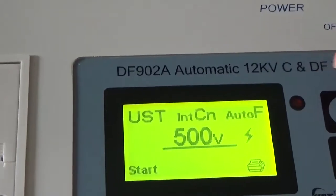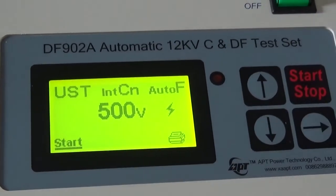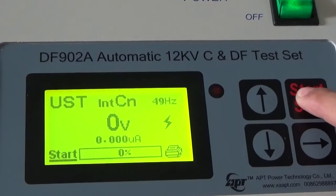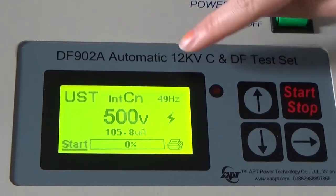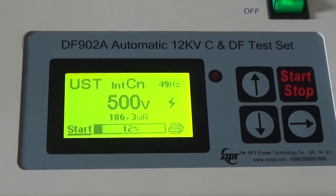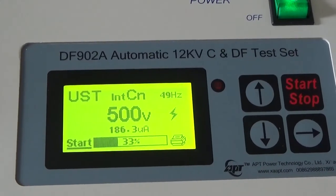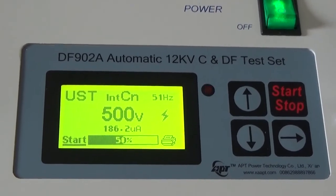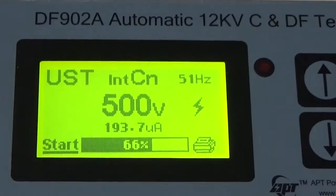Then choose the voltage you need like this. Then press this button for a while to start the test like this. And you can see the screen will be displayed like this.